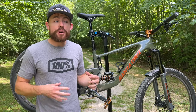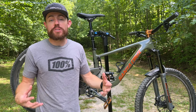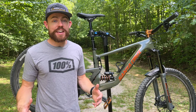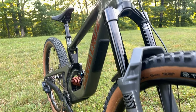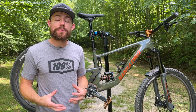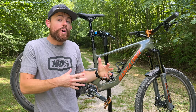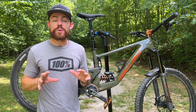One of the most obvious things on my Bronson compared to a stock Bronson is that I'm rocking a 38mm stanchion fork — the RockShox Zeb. I had a Zeb on my Process X that this bike replaced, and I really, really liked the Zeb. I didn't personally notice the extra weight, but I definitely noticed the increased capability when comparing it to the outgoing Lyric or a comparable Fox 36. And so I wanted to spec this bike with a Zeb, and I absolutely could not be happier with the decision.